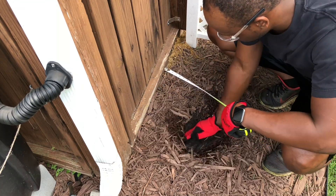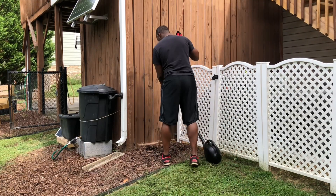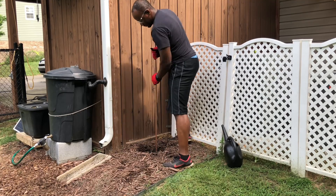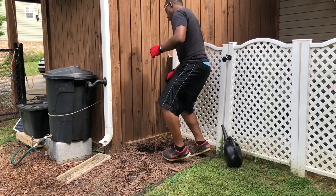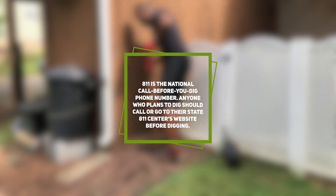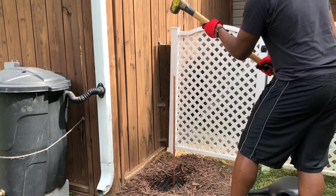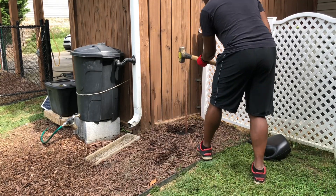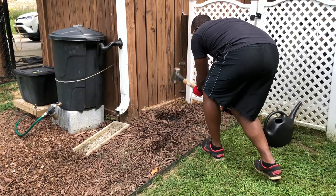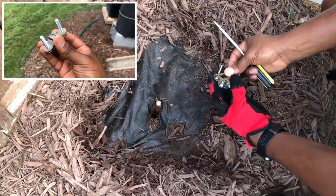The GFP also required a grounding rod to be installed for it to work properly. I ended up going with an 8 foot long, 5/8 inch thick grounding rod that would need to be fully inserted into the ground. To install the grounding rod, I tried using the water technique to help soften the ground as I rammed the rod in. Be sure to call 811 or your local utility companies to verify that there are no utility lines below where you plan to install the grounding rod. Once the grounding rod was about three quarters into the ground, I used a sledgehammer to ease the process.